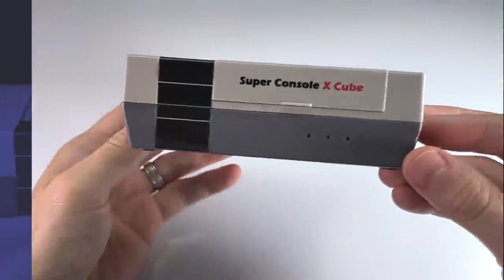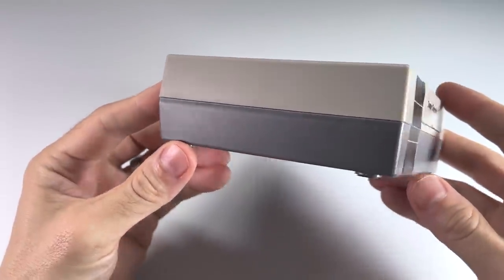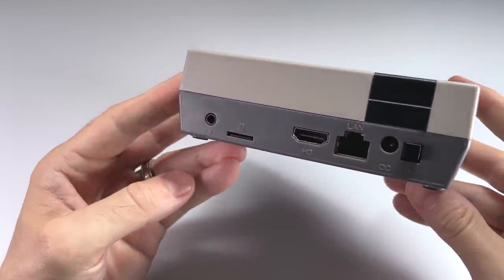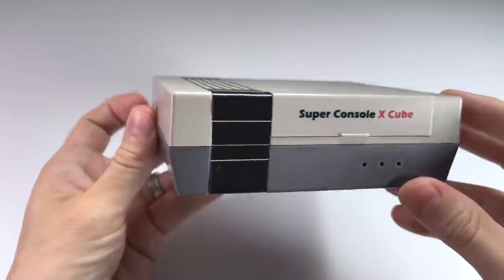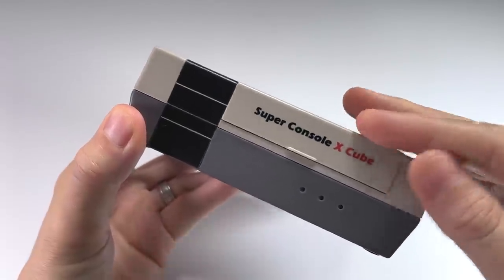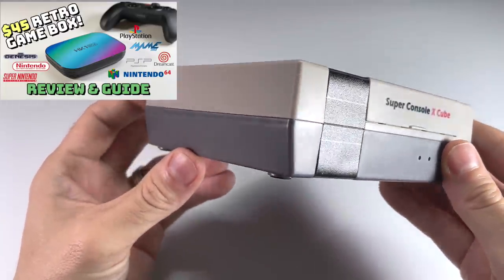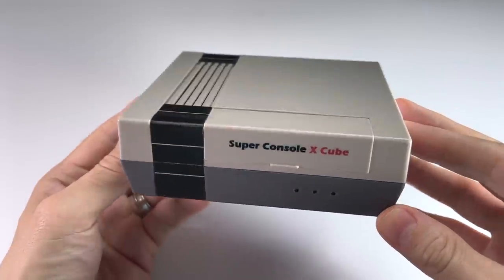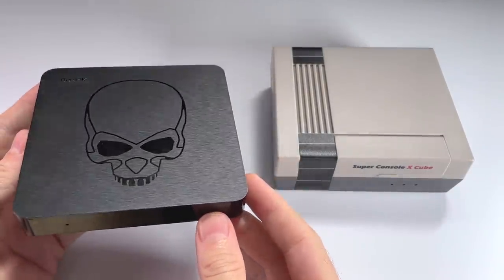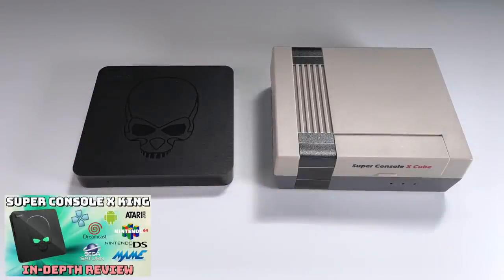That's about it for this video. I just wanted to show off some of the differences between the Super Console X Cube and the previous Super Console X devices. Given that this is a $50 to $75 device depending on the SD card size, it's still of moderate value — especially since it comes preloaded with a bunch of games. If you really can't be bothered setting everything up yourself, this might be a good option. If you don't mind tinkering, I'd recommend finding your own Android TV box and loading up EmuELEC yourself — you can save a lot of money. If you're really looking for better performance, you're going to pay for it. The Super Console X King costs about $200 but runs Nintendo 64 and Dreamcast no problem — I've already done a video on that, so check it out.